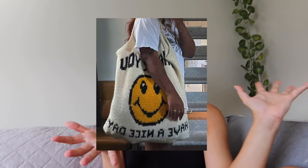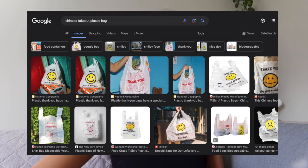Hey guys, welcome back to my YouTube channel. Today we are going to be making this bag I saw on Pinterest. I think I'm going to make a whole Pinterest recreate series because a lot of things I'm making are inspired by Pinterest. I'm actually really excited to make this bag inspired by the Chinese takeaway plastic bag that you get from restaurants — the 'Thank you, have a nice day' plastic bag — but crocheted, and in the photo it's massive.